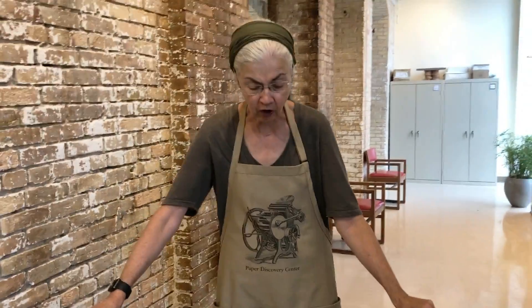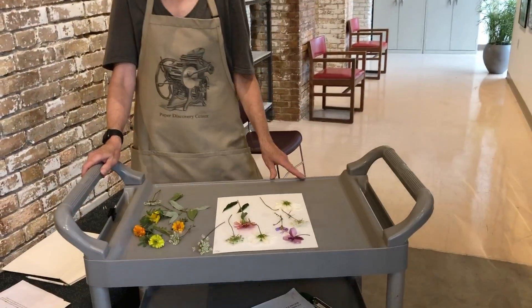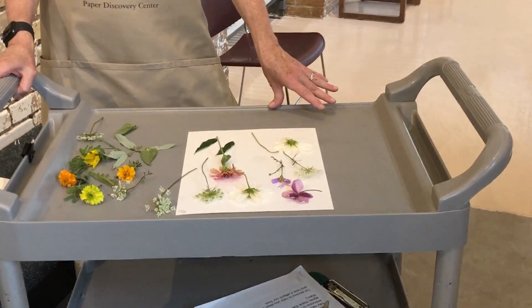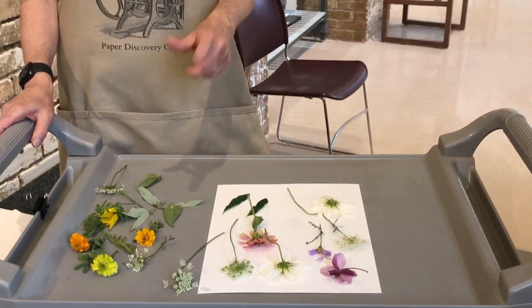Here are a couple of hints for improving the results of your dried flowers. Number one: try to pick plants when they're fairly dry. If you're not able to get out there when they're dry, then at least check your paper so that you change it daily until the flowers start to dry out.